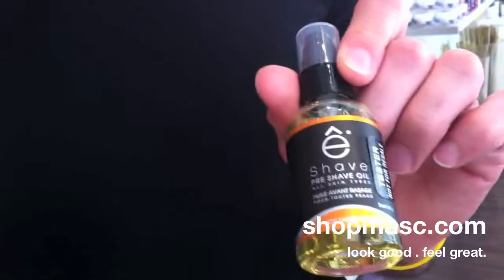So what does a Pre-Shave Oil do? It does a few things. It prepares the skin for an excellent shave, but it also helps to relieve dryness, soothe irritation, etc. All of the E-Shave Pre-Shave oils are very well balanced — not too heavy, not too light — so they don't clog the razor, but they have enough glide to give you a better shave and to soften the beard hair as well.